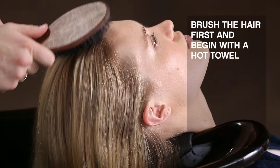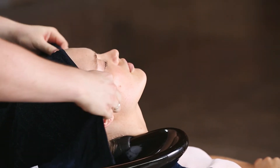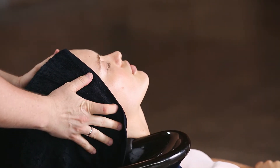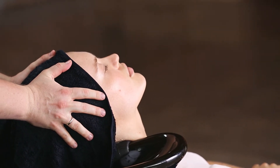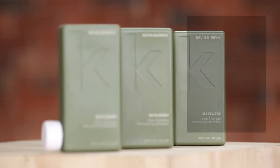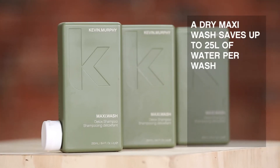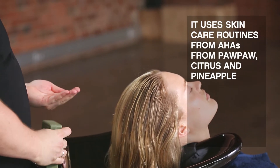Brush the hair first and begin with a hot towel. A dry KMX saves up to 25 litres per wash and uses skin care routines from AHAs from Pawpaw, Citrus and Pineapple.